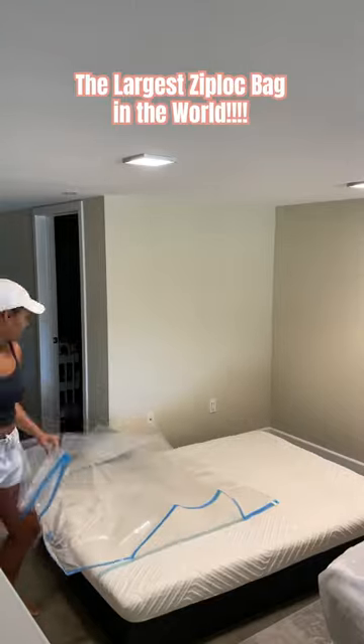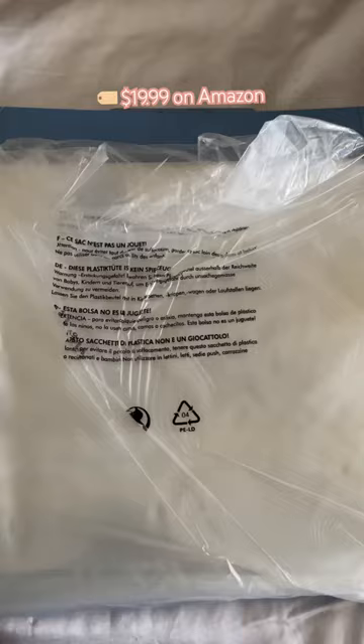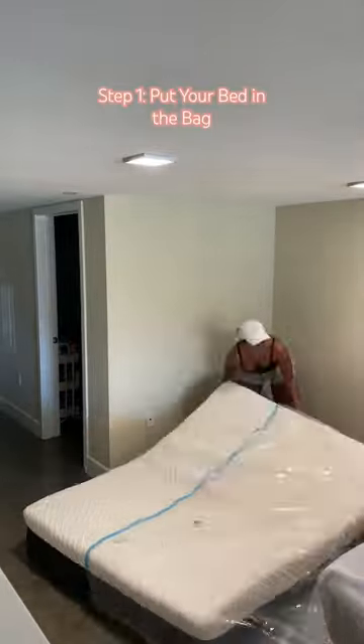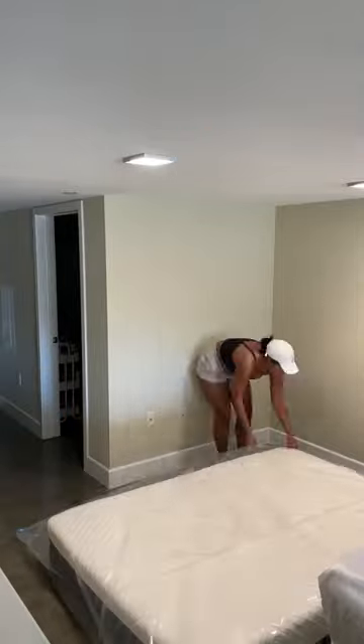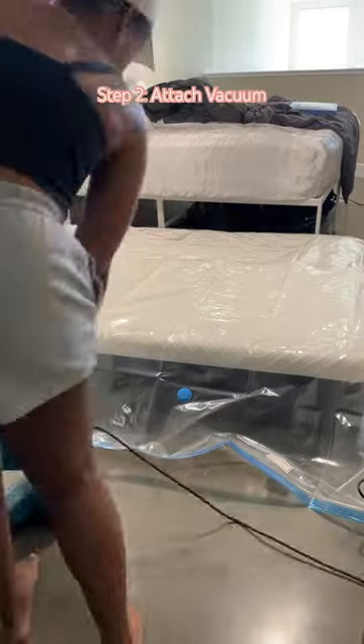Today we're gonna work with the largest ziplock bag in the world. Not literally — this is just a mattress vacuum bag. We did not want to get rid of our mattress, but it took up too much space, so I found this vacuum sealed bag and it literally only takes maybe 20 minutes total.